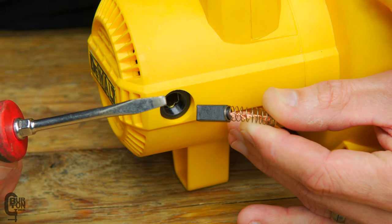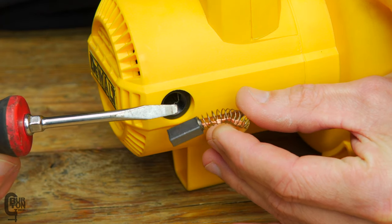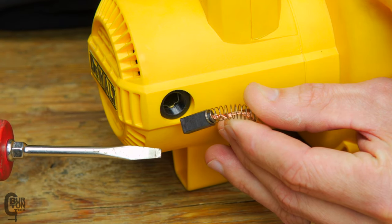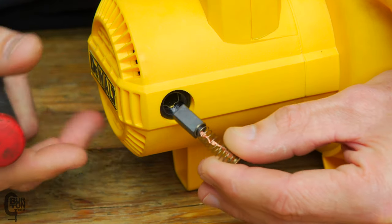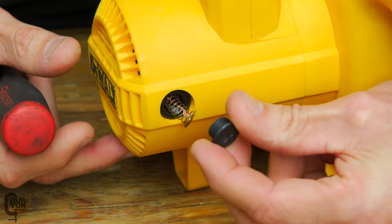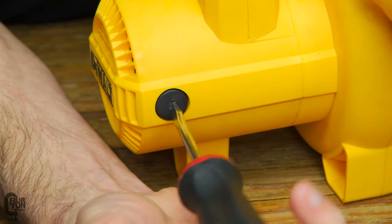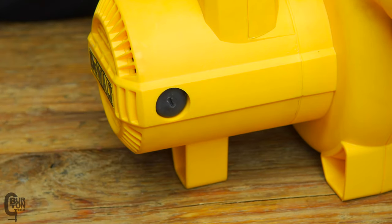Another telltale sign: if the spring is rainbow-colored, that suggests the little current-carrying wire in the center may have a slight break, and the spring is starting to carry the current through to the brush — a sign you need to replace it. Installing the new ones is basically the reverse. You take your new brush, pop it straight back in, take the little plastic cap, and screw it back in. You can start it by hand or with a screwdriver. It doesn't have to be super tight — you don't want to damage the plastic — just hand tight is good enough. Do the same on the other side and you're done.